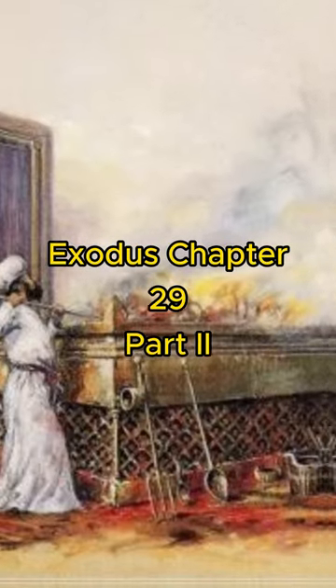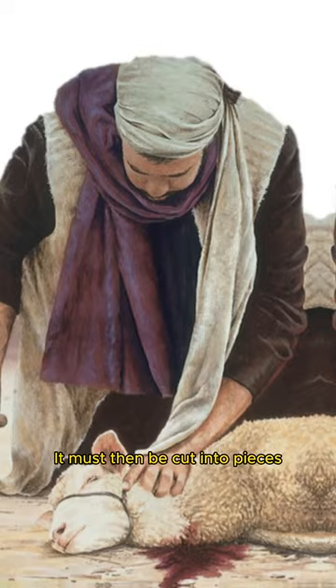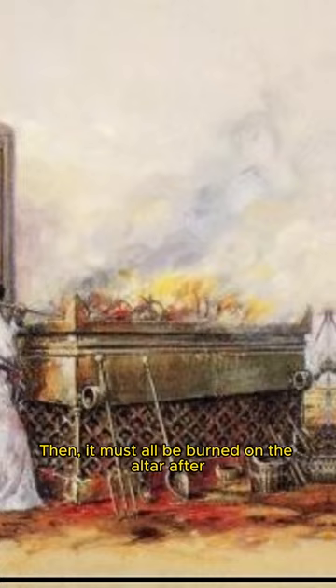Exodus 29, Part 2. Then Aaron and his sons must lay their hands on one of the ram's head. It must then be slaughtered and the blood must be splattered against the altar's sides. It must then be cut into pieces, and the internal organs and the legs must be washed. Then it must all be burned on the altar as a burnt offering.